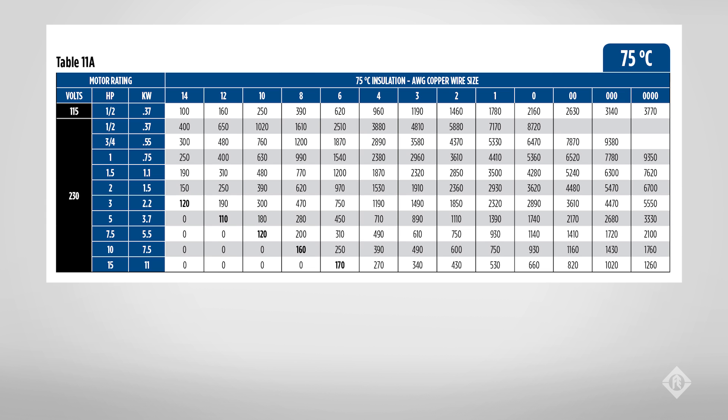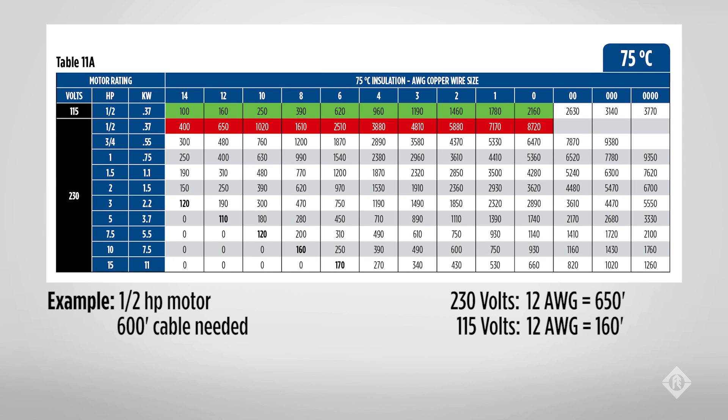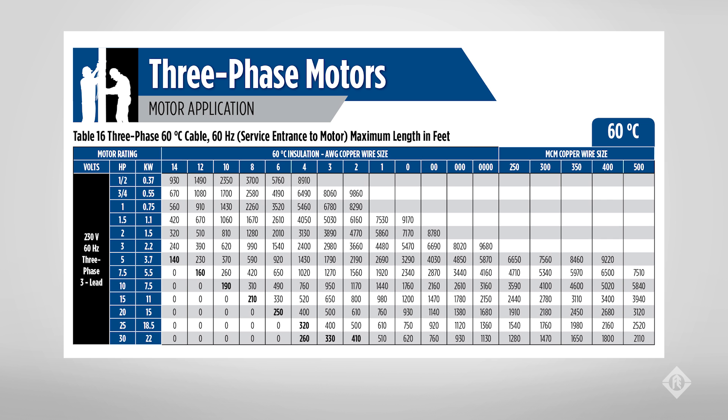Voltage can have a significant effect on wire sizing. For example, at 230 volts with a half horsepower motor, we can use wire which is several sizes smaller than we could at 115 volts. With a half horsepower 230 volt example, we can go up to 930 feet with 14 gauge or 1,490 feet on 12 gauge. Multiple gauges in a single installation will be addressed in another presentation.